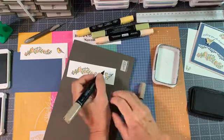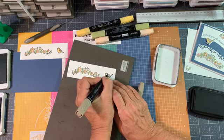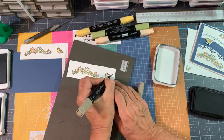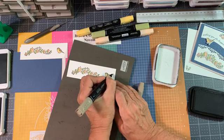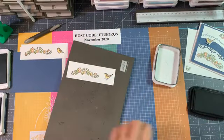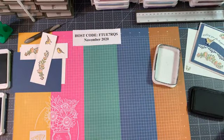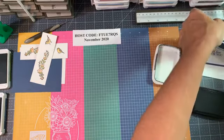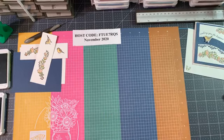I needed birthday cards and this is a fantastic set to make a pretty little birthday card with. Let's move things out of the way and go ahead and cut now. Let's go ahead and use our Stamp Cut and Emboss machine.